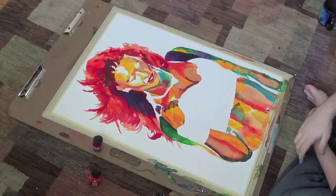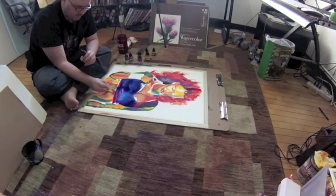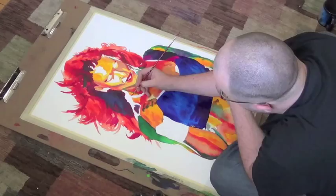Adding things in along the way — her tattoos. Normally that would have stood out even more, but the color choices I was making, it kind of blends in, but I think that's okay. Sometimes it stands out too much, maybe.